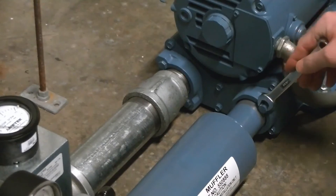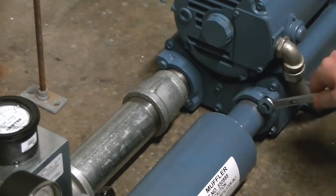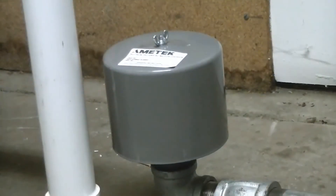Once correct air movement is confirmed, the blower can be attached to the pipe already assembled. On the inlet side, we strongly recommend installing an inlet filter to protect the blower from ingesting material. Now you're ready to bubble your spa.